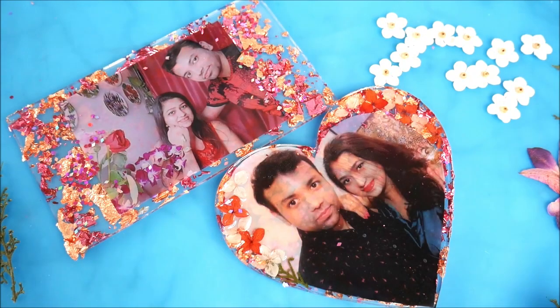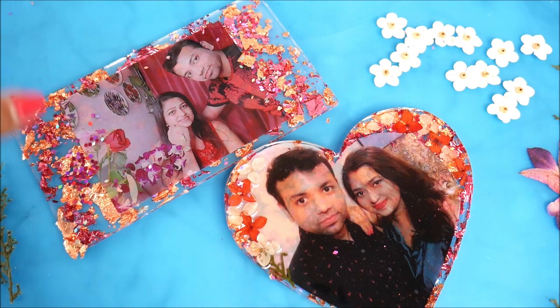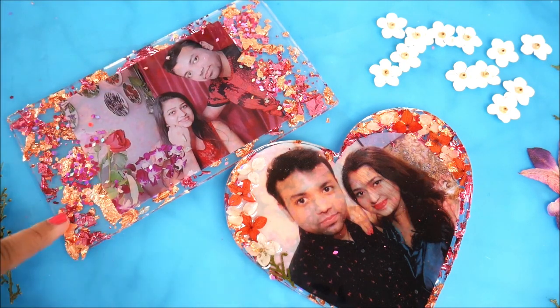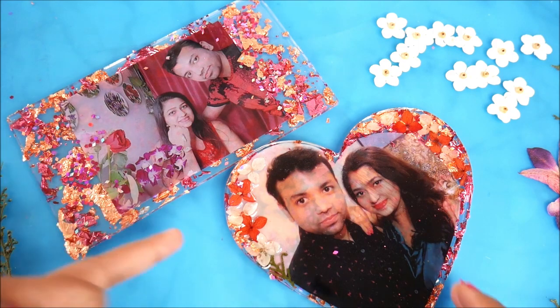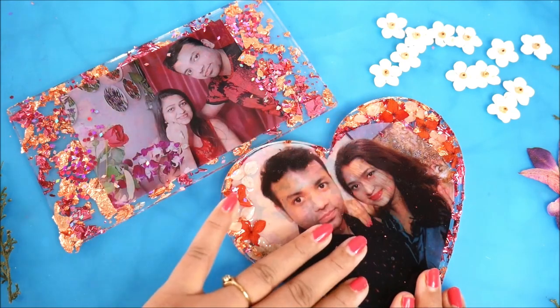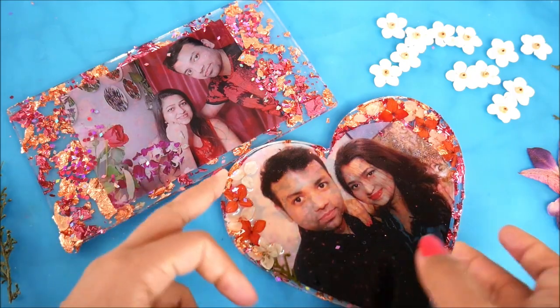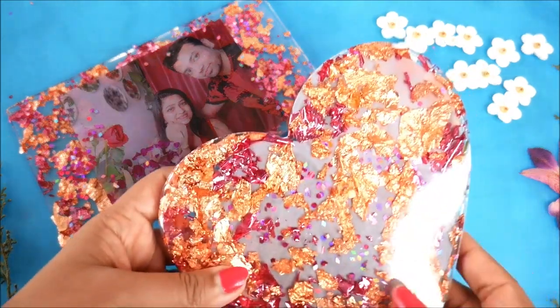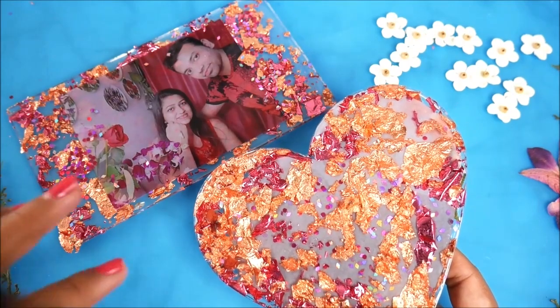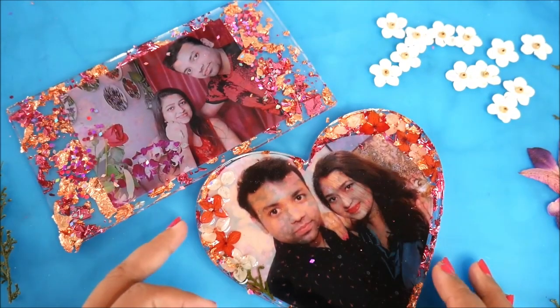This was not a 100% successful DIY, but I learned a few things. First, pour resin and let it cure for at least two to three hours before placing the photograph. The decoration should be the last step. Once you've placed the photograph in the resin, do not touch it or you can get scratches. Most importantly — no colors, no glitters, no foil, and no dried flowers behind the photograph.